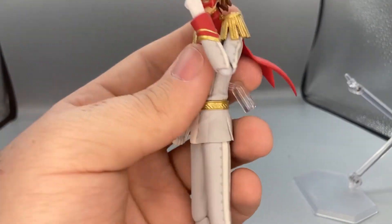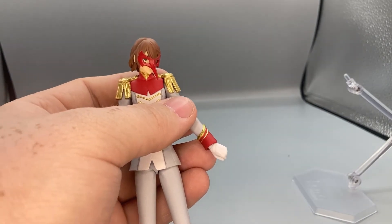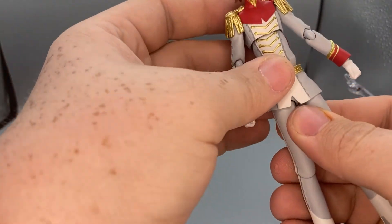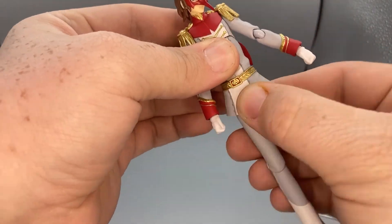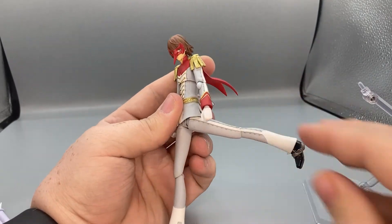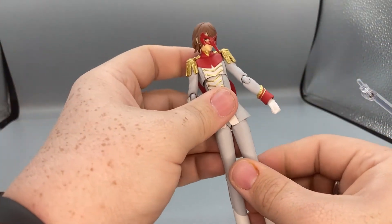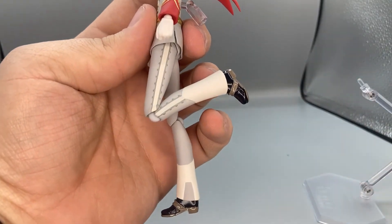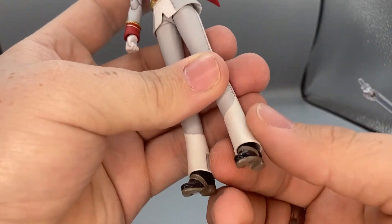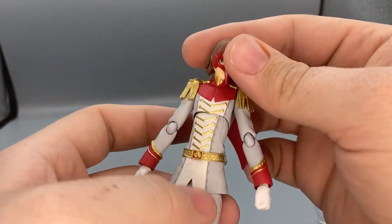Elbows bend more than 90 degrees. Wrists can move up and down, or side to side if rotated. There's a waist joint — it's very hard to move but it does crunch forward and back. His legs can kick forward and back, and spread very far. He has thigh joints and a single joint knee that bends over 90 degrees. Ankles pivot a little but don't move up and down because the boot cuffs get in the way. He does have a toe bend.